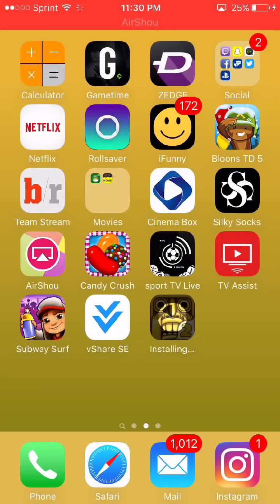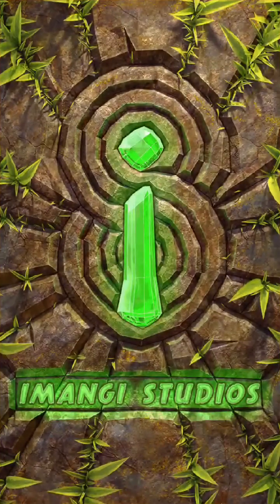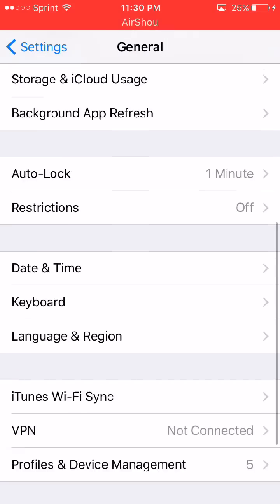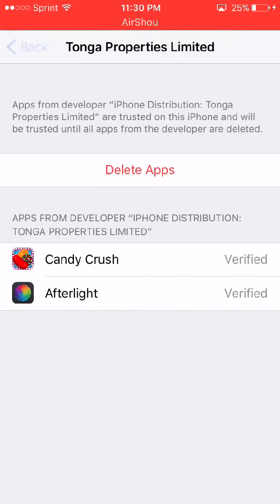There you go, it's loading pretty quick. Once it is fully lit up, click on it. If it asks you to trust, go to your Settings, then General, scroll down to Profiles and Device Management, find that app and trust it.